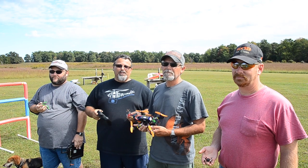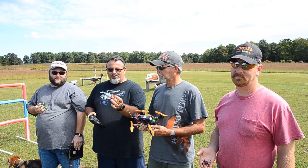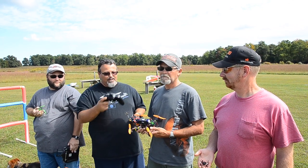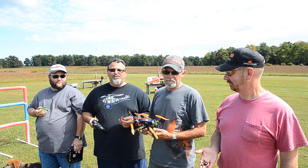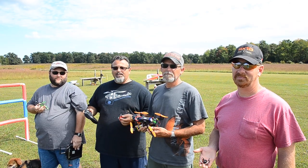We've got an obstacle course we built here with PVC pipe, and we're going to fly through them. Got the little Proto X, and Greg's got a Nano, and Ron's got a Proto X. And Mike's going to fly his little 250 FPV through the obstacle course, so it's going to be pretty neat. Let's check it out and see if we can crash some.